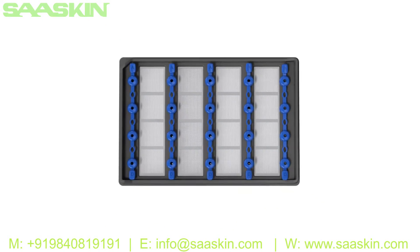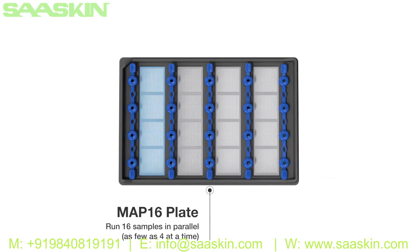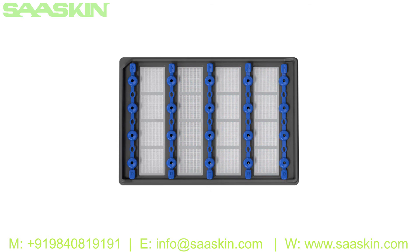The MAP plate is designed to run up to 16 samples in parallel, with the flexibility to run as few as four at a time to match experimental needs without wasting partial plates.